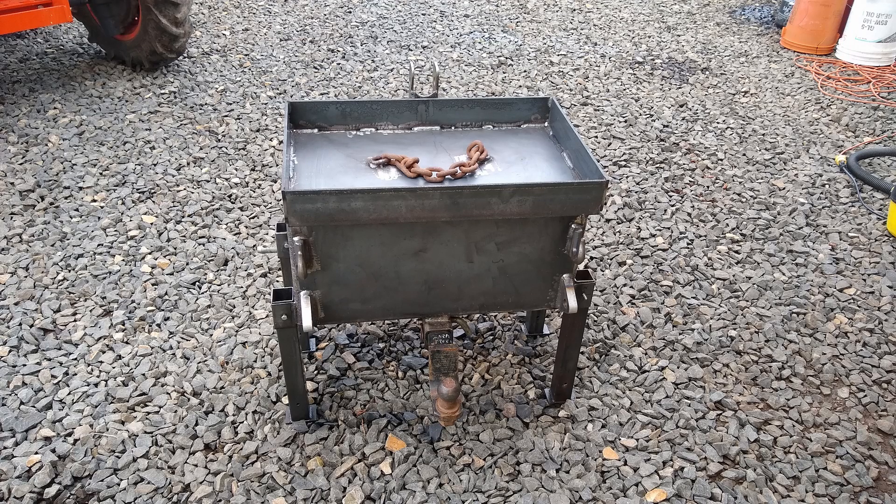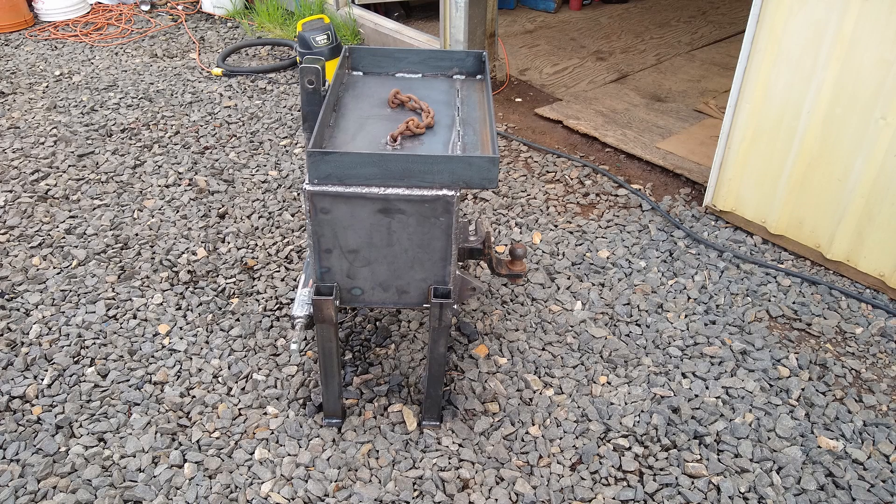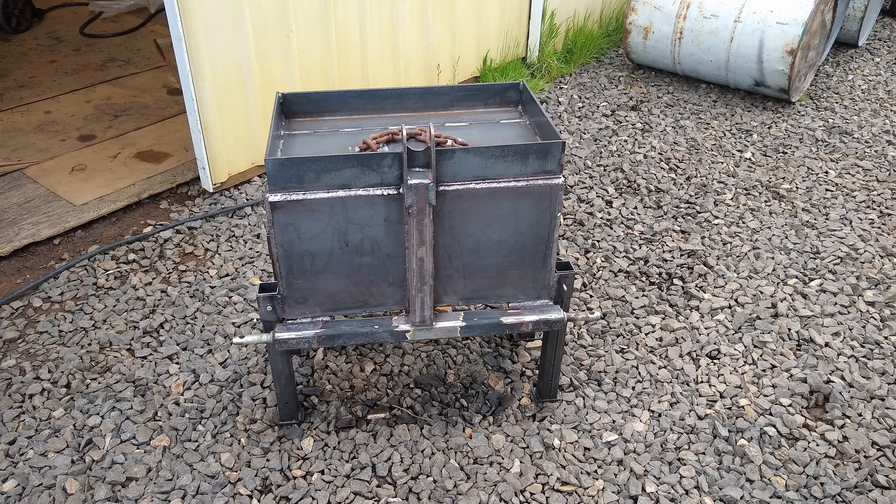At this point I added the top tray, which allows me to put tools, chains, and all sorts of things on there. I also welded a chain on top for lifting it if I needed to move it around to the front of the tractor or something like that.